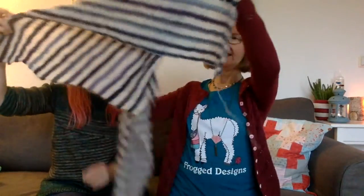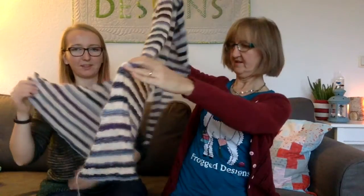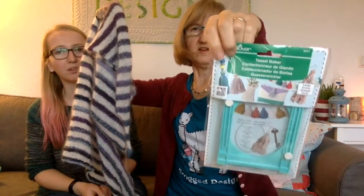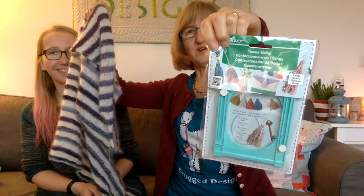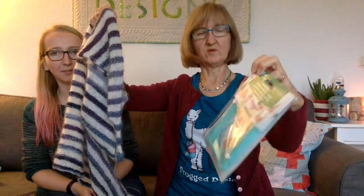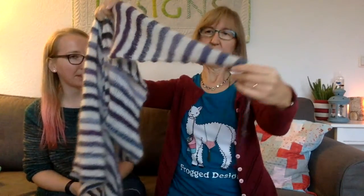I nearly finished the Sonnensegel from Ulrike Altroge. It's a huge, huge shawl — impossible to show on camera. On this small end I'd like to add a tassel, which I'll do with the Clover tassel maker. I haven't tried it before, but there are a lot of videos out so hopefully I'll get it. I really love working with products from Clover.